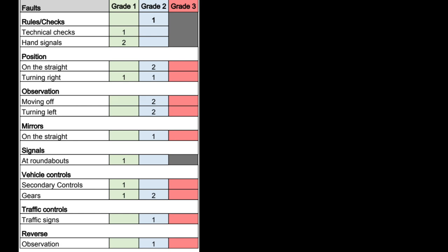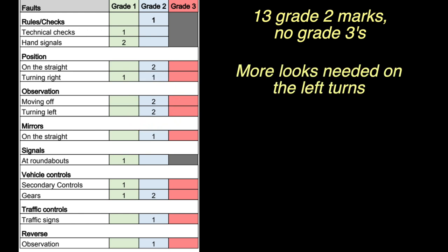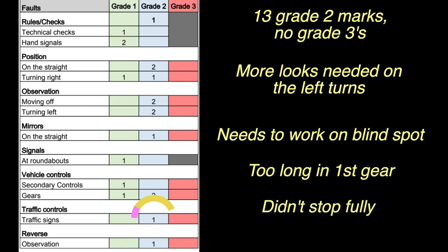It's not too bad overall — there are 13 grade 2s and no grade 3s, so he just has to brush up on a few things and hopefully next time he'll get it. The mistakes are reasonably evenly spread out, but there are quite a few on observation. For example, observation turning left is probably due to not moving the head enough, and observation moving off is because he was relying on mirrors and not getting the blind spot. Vehicle controls and gears are marked too — he was spending too long in first gear — and on traffic signs he didn't completely stop at the stop sign.